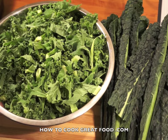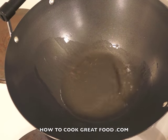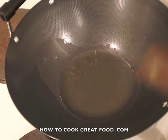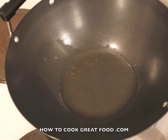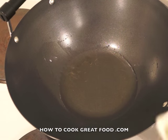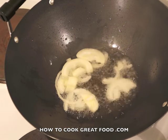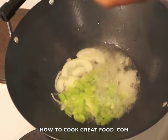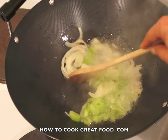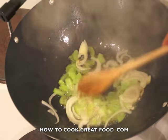Give it a nice wash and then we're simply going to sauté this. I've got a wok here with some oil in it which is really hot. This is just one way you can make this — obviously you can treat it like cabbage or spinach and cook it any way you like. We're going to start off by dropping in some onions; nice and hot in the wok.